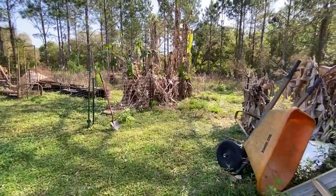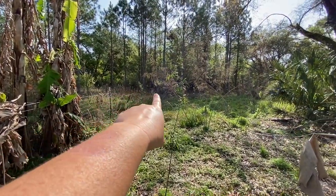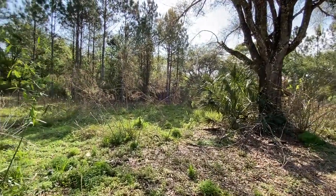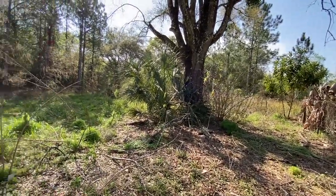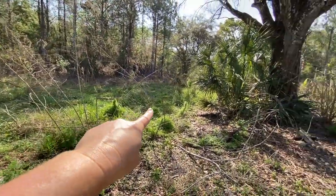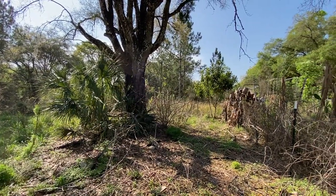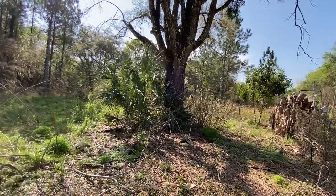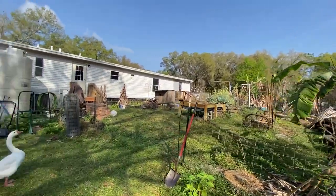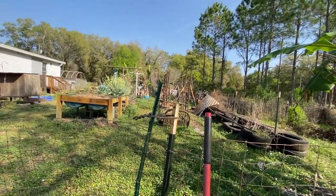We opened up this area — that was the old duck house and the old pig pen from when we used to raise pigs. Our plan is to move that back fence rather than dismantle it, moving it to just on the other side of the pig pen and then straight back all the way to the neighbor's fence, so that way all of this area would be at least somewhat protected.